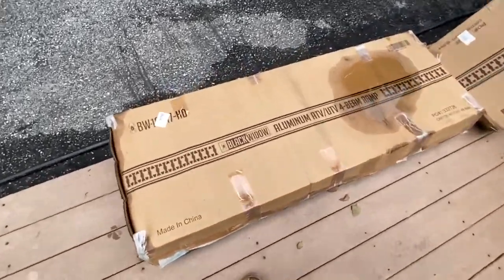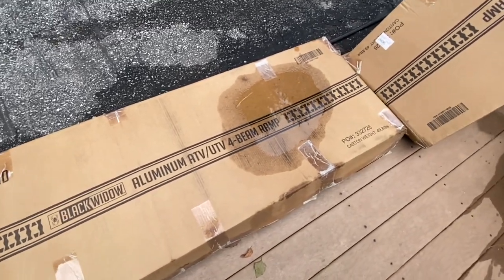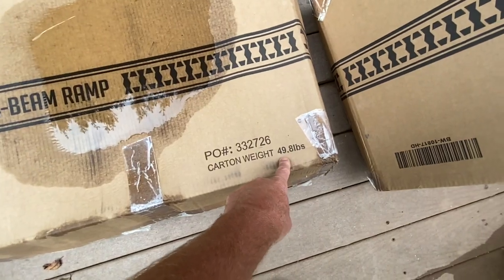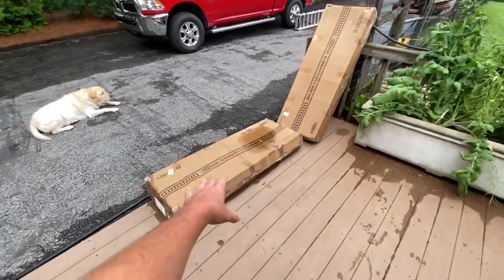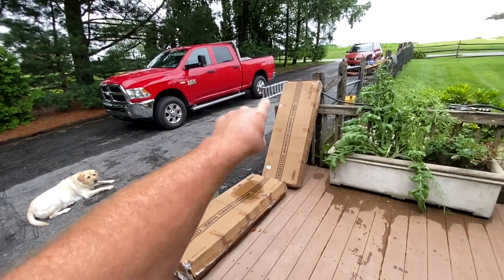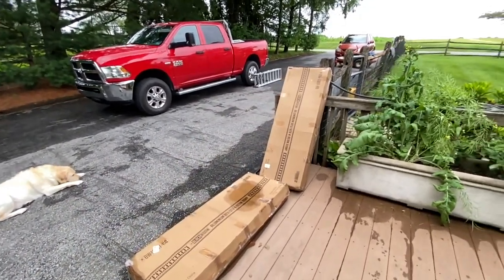These are the Black Widow UTV ATV four-beam ramps, and each one supposedly weighs about 50 pounds a piece, which seems kind of heavy. They're arched, but we're going to open it up, see what it looks like, and then I'm going to put them on the back of the truck and compare the angle from the old one to the new one.